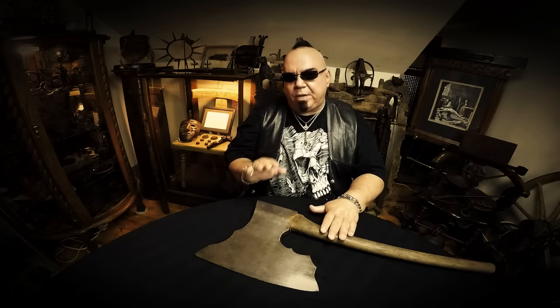This particular axe is believed to have beheaded over 300 people before Germany instituted the guillotine. There's no mistaking what this was for — not cutting down trees or stumps, but for cutting off human heads.